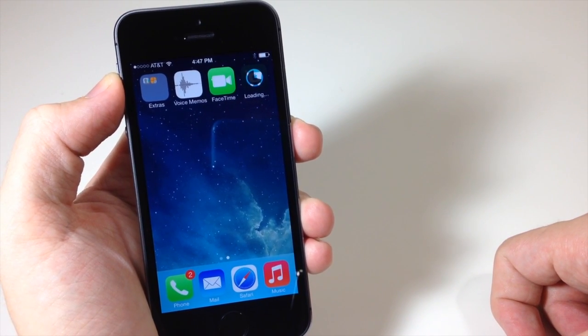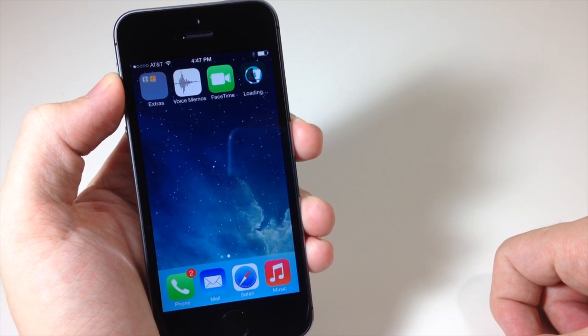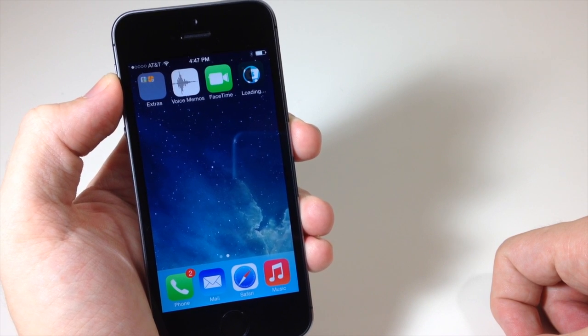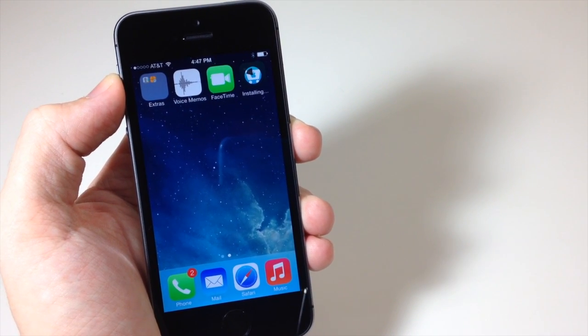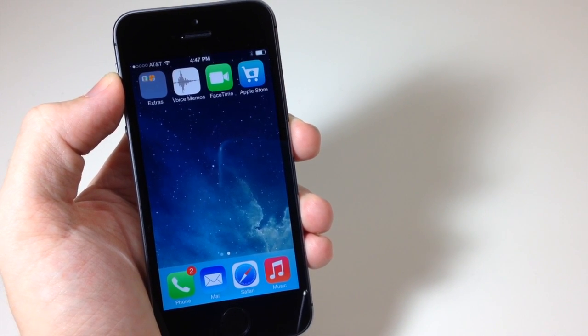In my opinion Touch ID is really awesome, helpful, and pretty straightforward to set up and use. Let me know what you guys think in the comments below, and if you enjoyed this video please hit that like button. If you want to see more of my videos go ahead and subscribe. Until next time, this is Cody with iPhoneHacks.com.